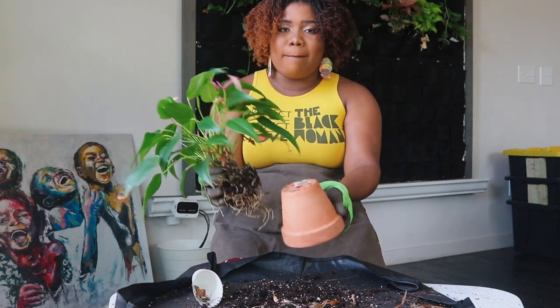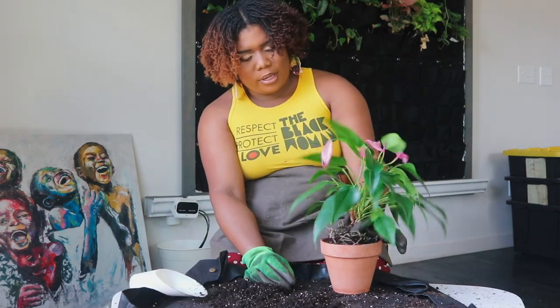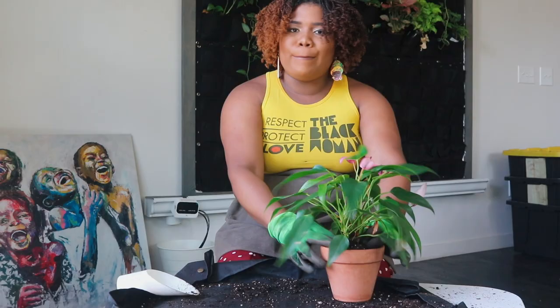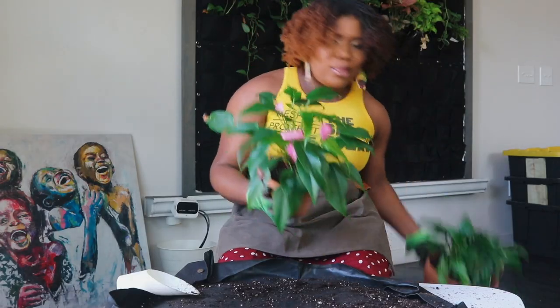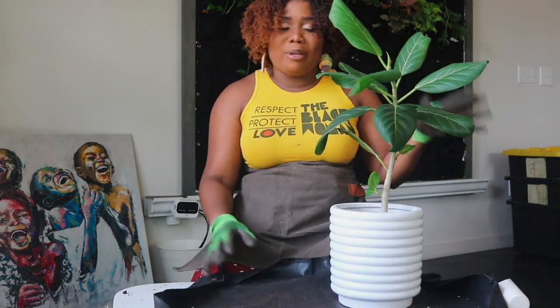Her roots look healthy and good, so I'm just going to update the mix by mixing my mix in with it, repotting with that, sealing around it — and boom, honey, she's good to go. We will see her in spring along with my peace lily girl.